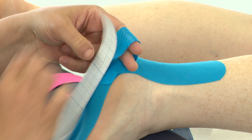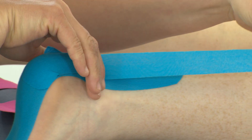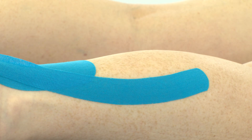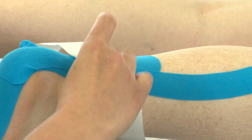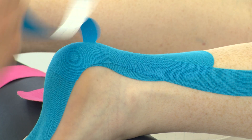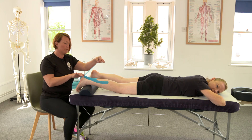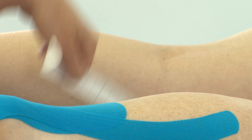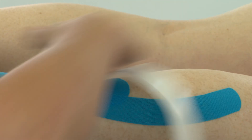Pull the tape and this releases the backing. Hold the anchor. Apply 50% stretch up towards the lateral head of the gastroc and again no stretch on the anchor. Use the back of the tape to ensure you've got all of the tape stuck to the skin, and then repeat on the other side. Remember, pulling the tape releases the backing strip. Fold over so we have no stretch on the anchor, then some stretch up the medial head of the gastroc, no stretch on the anchor, and use the backing to ensure all of the tape is stuck down.